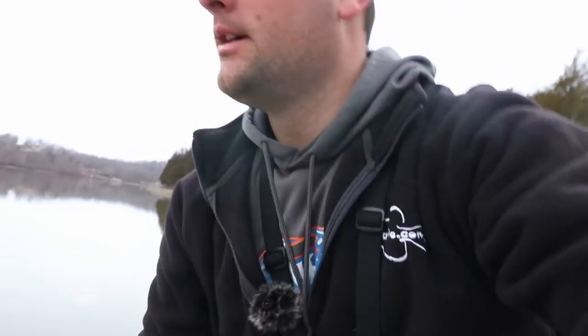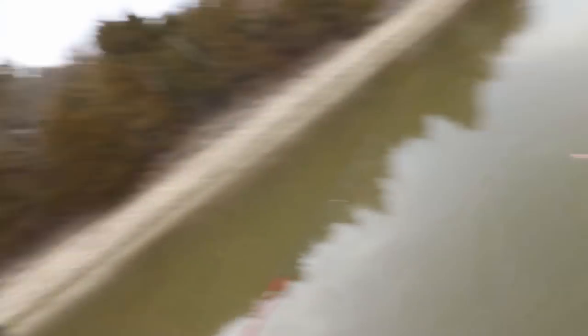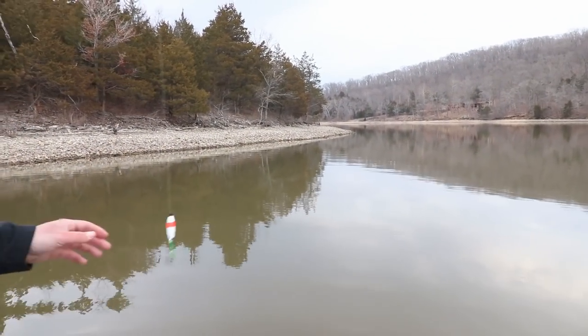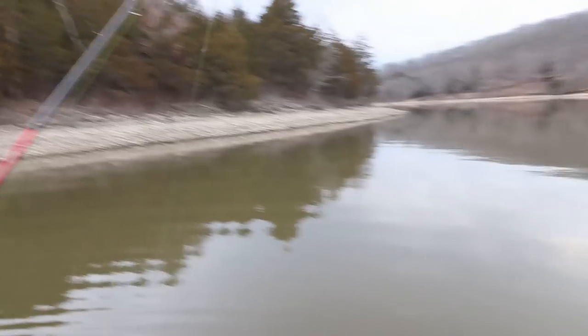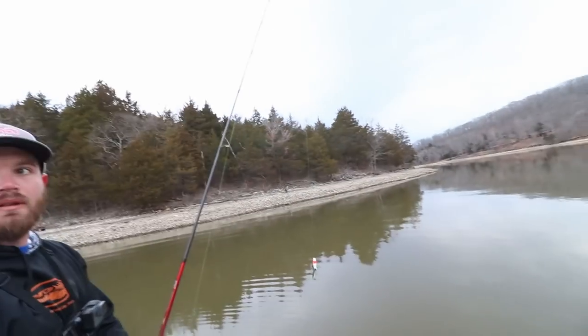We're on the water right now doing a little floats and jigs. What do you got set up? A little slip float, a little jig on the bottom with a mermaid jig — black and chartreuse. How deep are you right now? About a foot and a half, two foot.